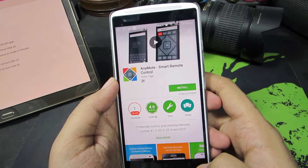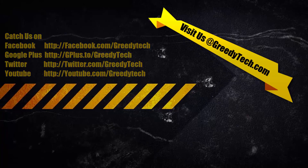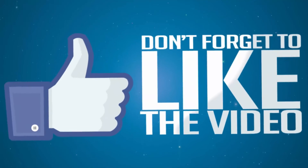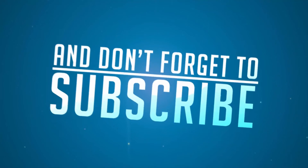So there you have it guys — in this way you can use your infrared blaster on your Lenovo Vibe X3. If you have any more doubts, do let me know by commenting below this video. If you like this video, give me a thumbs up and share it with your friends, and subscribe to my channel to see more videos just like this.